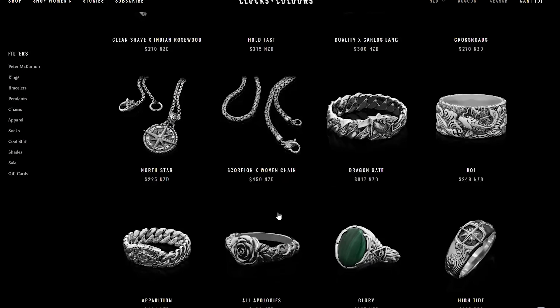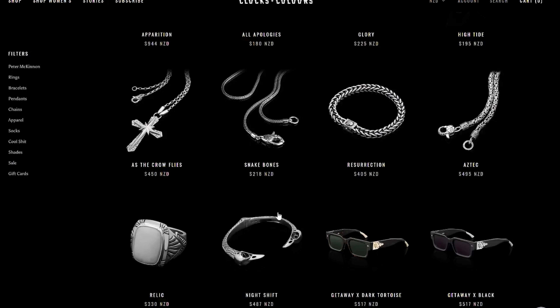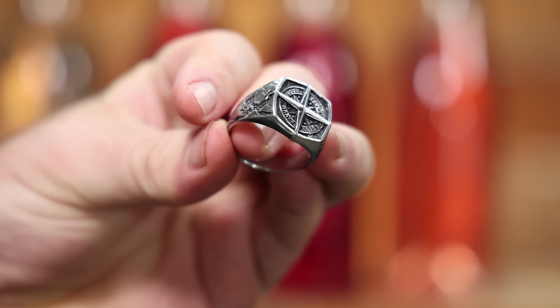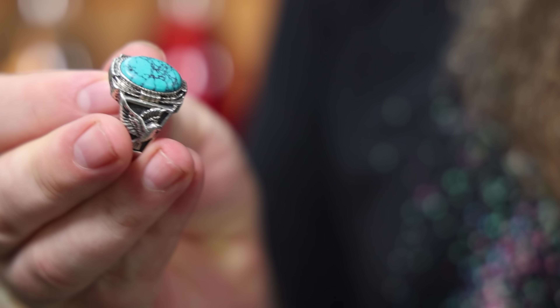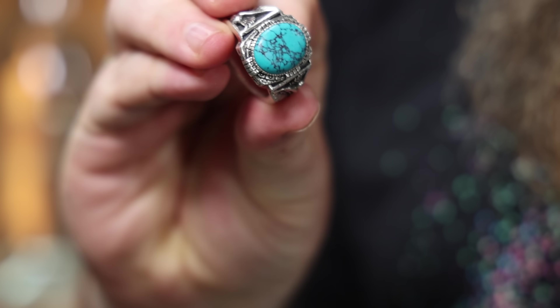Clocks and Colours, in fact, happen to be the sponsor of today's video. They make a whole range of men's and women's kick-ass rings, chains, bracelets, that kind of thing. You'd have seen in a bunch of my videos I've been wearing the Tortuga ring for a while, but I also have a new piece — this one is kind of special to me. When I first started watching YouTube, one of my buddies put me onto a guy called Peter McKinnon.